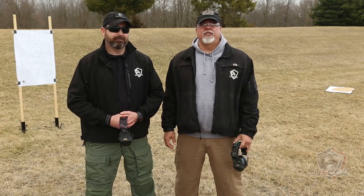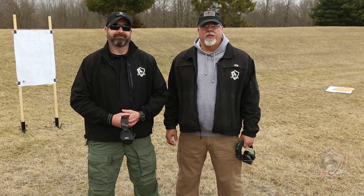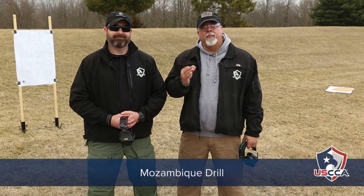Hi everybody. Welcome to another edition of Tactical Tuesday. My name is Steve Fisher. I'm the Director of Education and Training for the USCCA, and I'm joined here today by my good friend and partner Mike Brickner. Mike and I are going to demonstrate the Mozambique drill for you today.